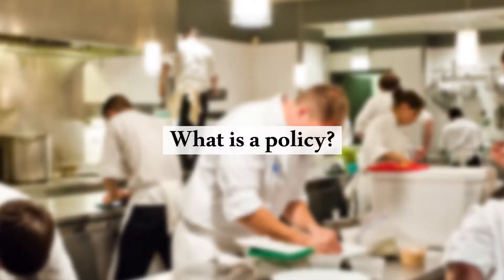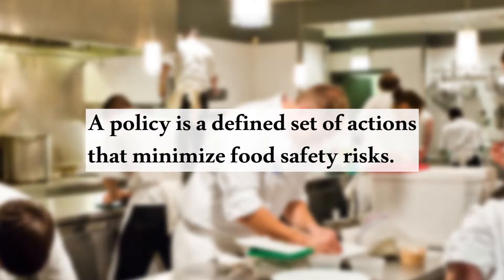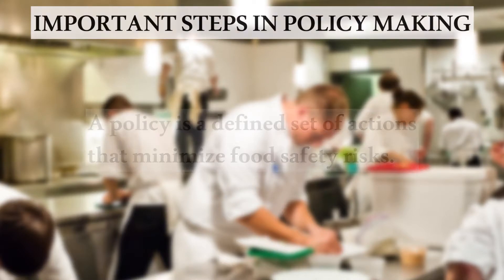But first, what is a policy, and how do you create a hot holding policy for your business? A policy is a defined set of actions that minimize food safety risks. It's best to write your policies down to protect your customers and your business.